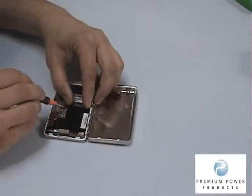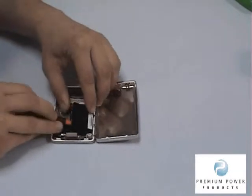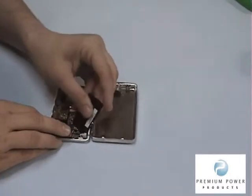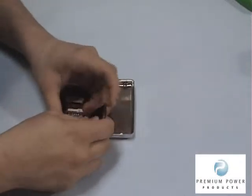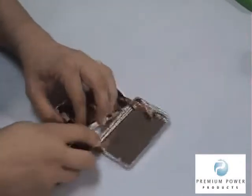Step 4. Use the included tool to remove the battery from its compartment. You will notice the power cable is wrapped under the green motherboard. Carefully pull the power cord out from under the motherboard and unplug the power connector to remove the battery.